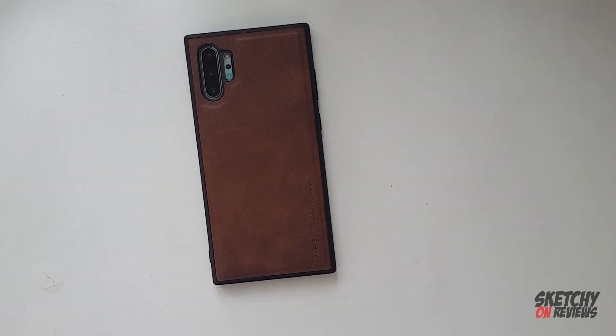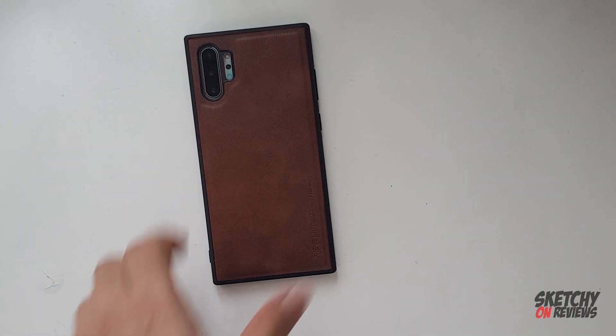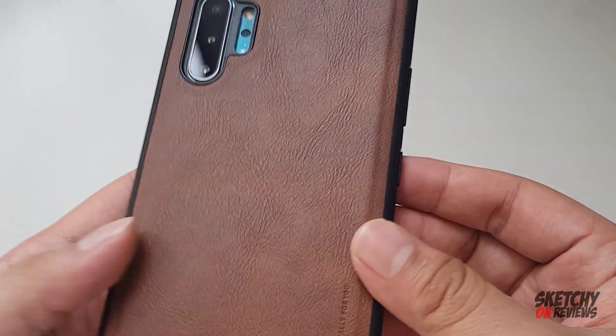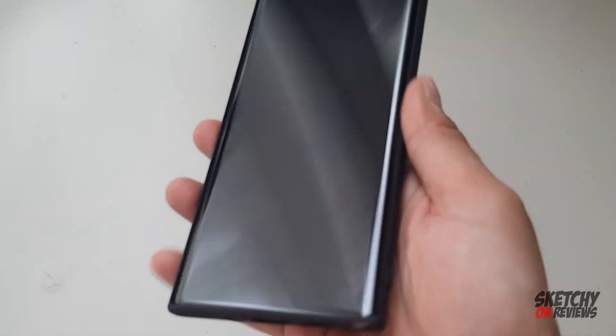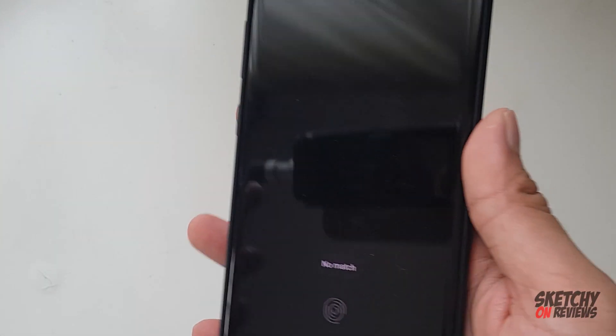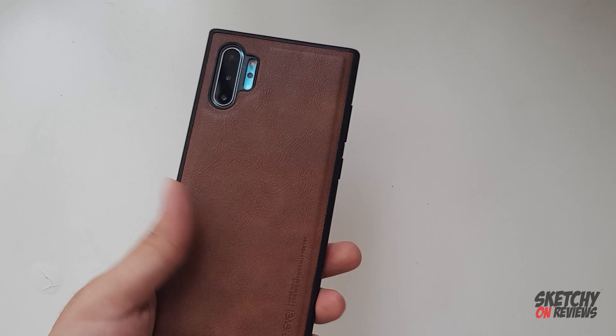It looks like a premium quality case, which means I don't have to spend on the Samsung original one. You guys can get this, the link is down below. Subscribe to the channel if you liked it and if you find it helpful. Okay guys, peace out.